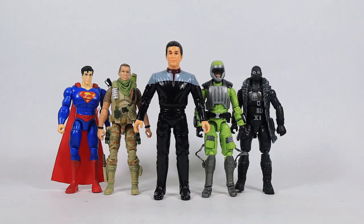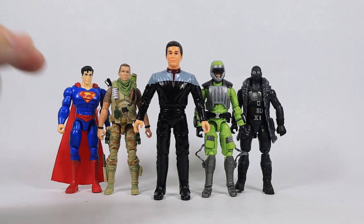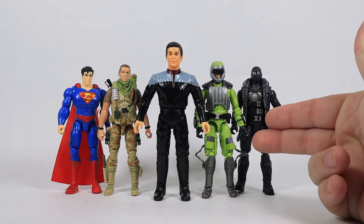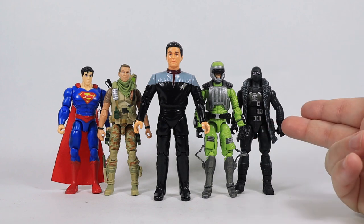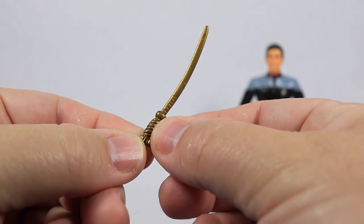This figure is slightly over four and a half inches tall. Here he is next to a few other four-inch-ish related figures like DC Spin Master, Marauder Gun Runners, a G.I. Joe modern 25th anniversary style, and a Fortnite action figure.